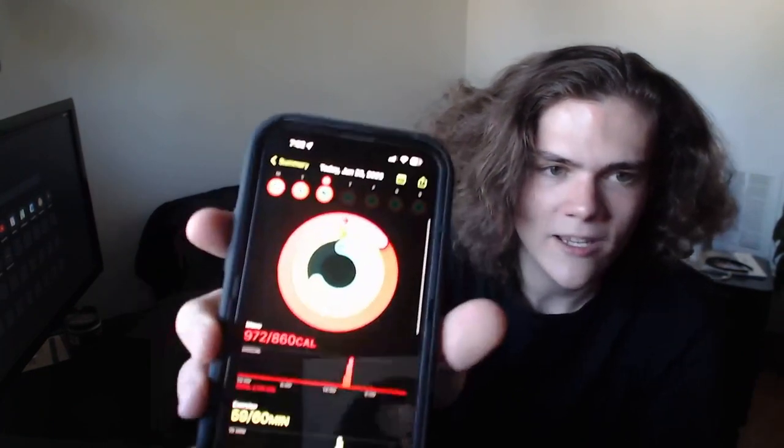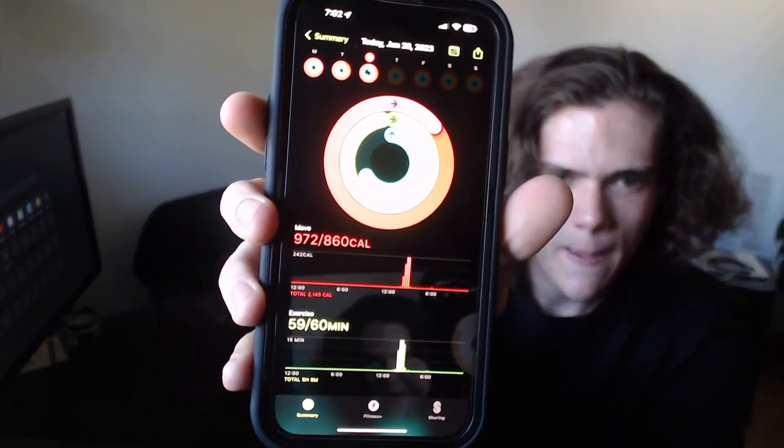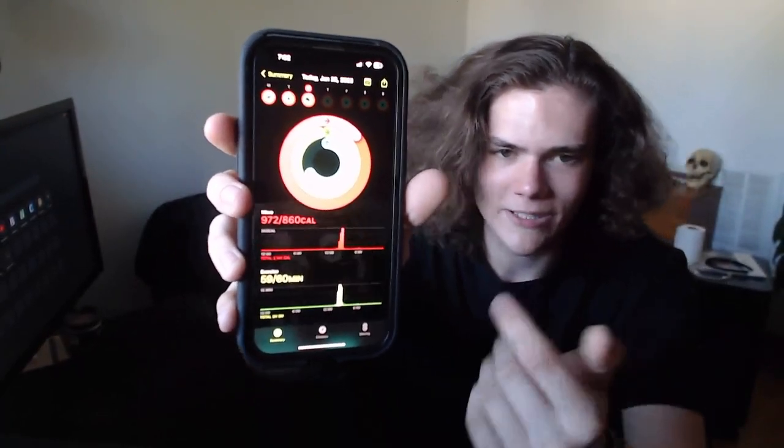I had such a great workout today. Let me just list off some stats. I needed to close my move ring — as you can tell, I did. I ran for 52 minutes and five seconds at an average of 5.75 miles an hour. My distance was five miles. My calories burned was 756. My average heart rate was 167.